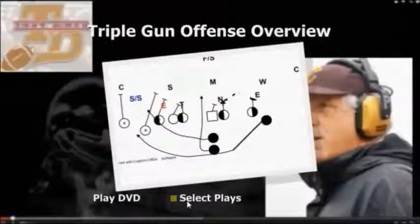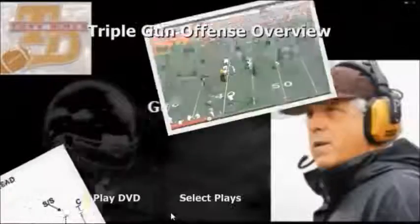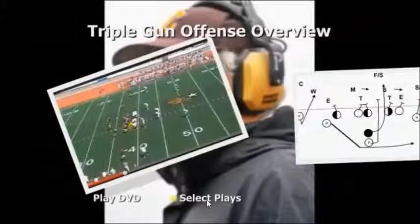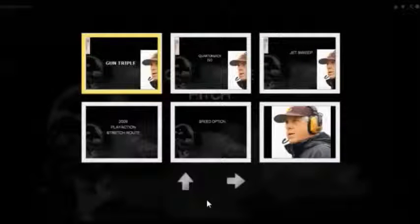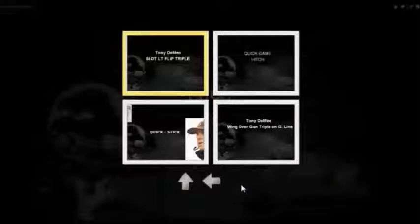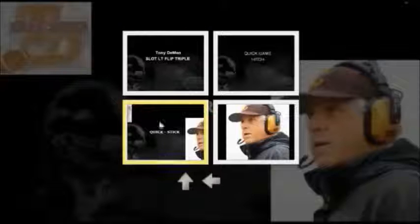It's a great way to install the Triple Gun Offense. It's an overview of the complete offense, so it includes the Gun Triple — the core play of the Triple Gun Offense — the Quick Game, the Jet Sweep, the Quarterback ISO, Complementary Runs, Variations of the Gun Triple, and you can click to each individual play that you're going to go over.